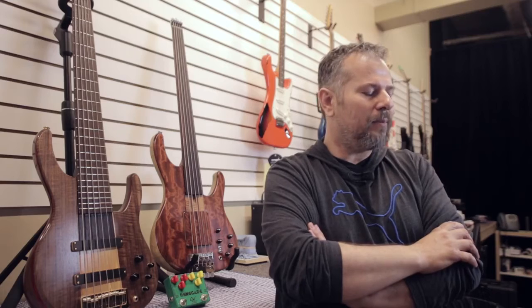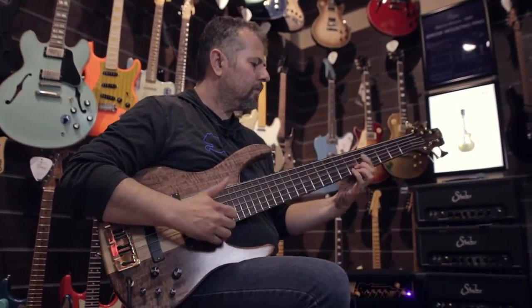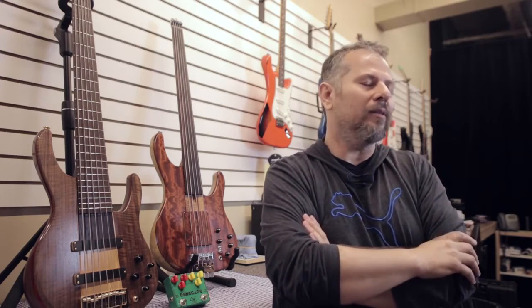I built my first guitar in the late 90s. I still have the neck, and I made a new body — my son still has that guitar. That was the beginning. I got in touch with all the carpenters in my hometown, so they did the hard work like planning and cutting the big pieces of wood, and everything else was shaped by me with hand tools.